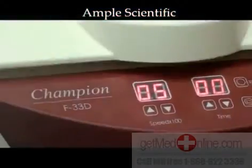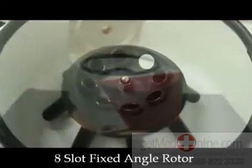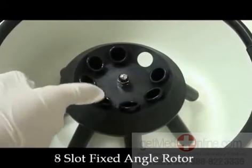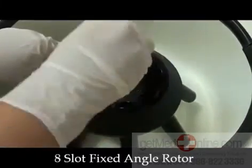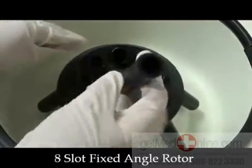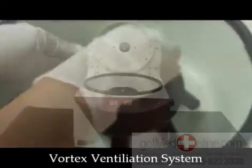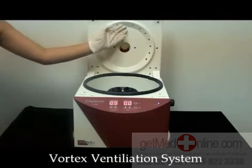Ample Scientific presents the F33D Centrifuge. The 45-degree fixed-angle rotor holds eight slots that can spin either 15 or 7 milliliters. Make sure to only use test tubes that are the proper width and length to be compatible. The vortex ventilation system keeps sample temperature consistent while maintaining sample integrity.